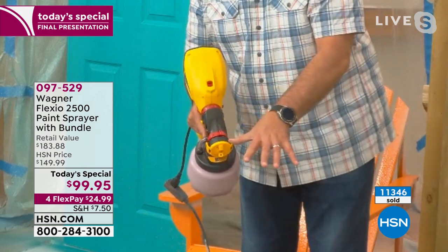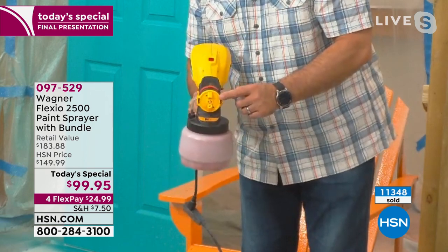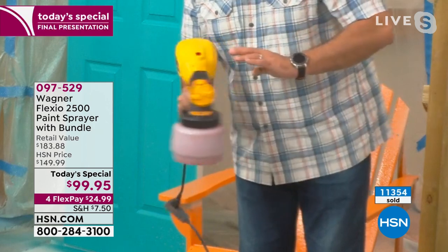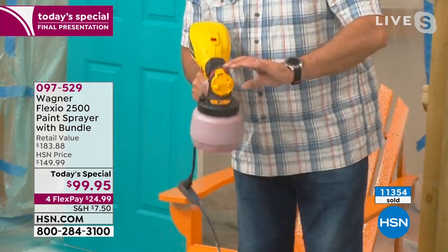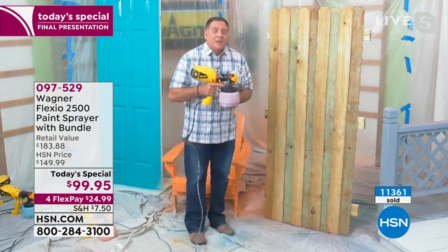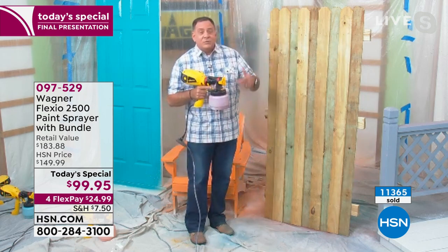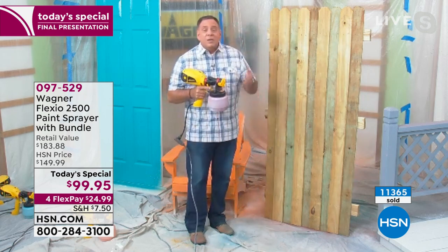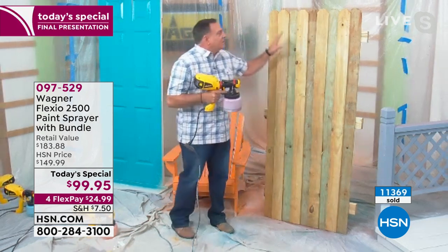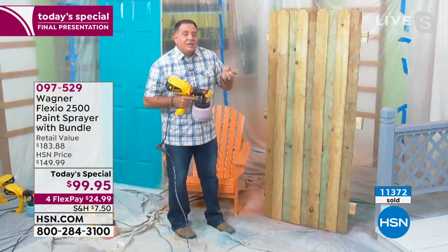This dial makes it go from narrow stream to wide stream. Sometimes you want a big wide stream, sometimes you want narrow. And this part — if I'm going to paint vertically, I want these two tabs up and down; or I just rotate and go horizontally side to side. When you paint a fence — and this is stain, by the way — you can use any kind of paint: latex, oil-based, stains, varnish, chalk paint, milk paint, undiluted. You don't even have to add water to any of those.